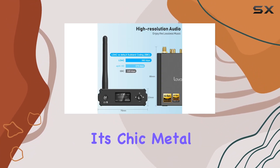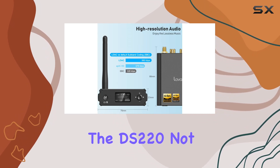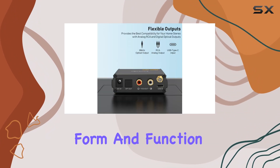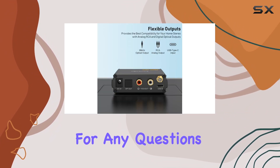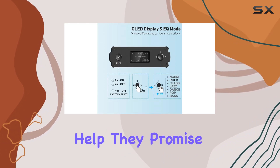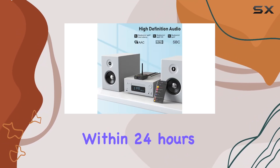With its chic metal shell design, the DS220 not only sounds great but also looks sleek and durable — a device that combines form and function beautifully. For any questions or assistance, the OneMe team is ready to help and promises a quick response within 24 hours.